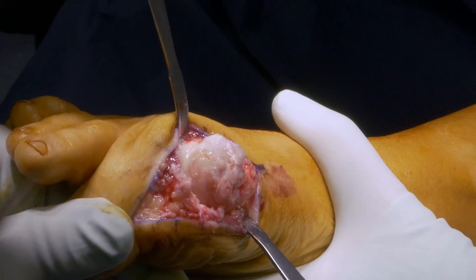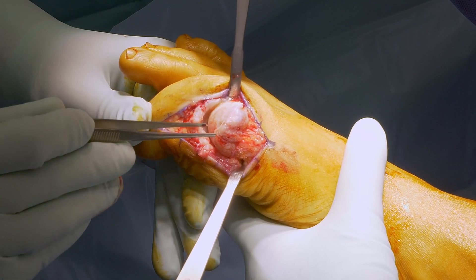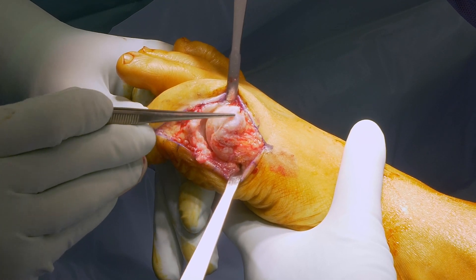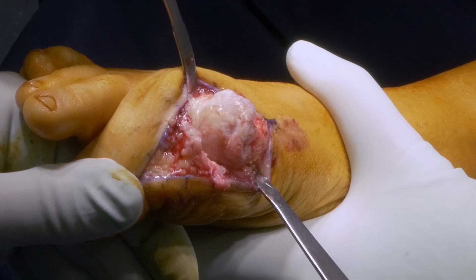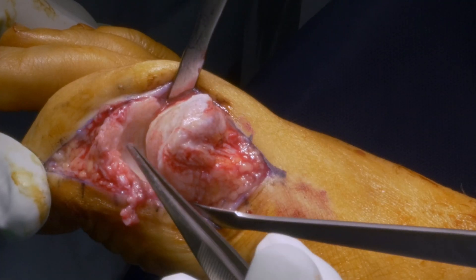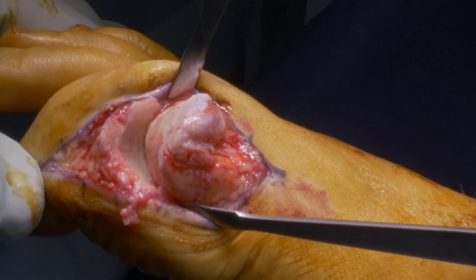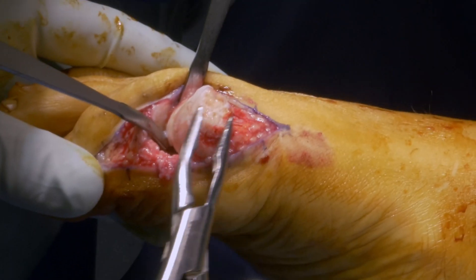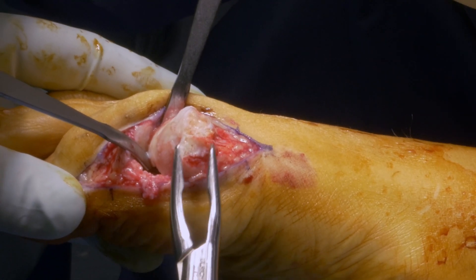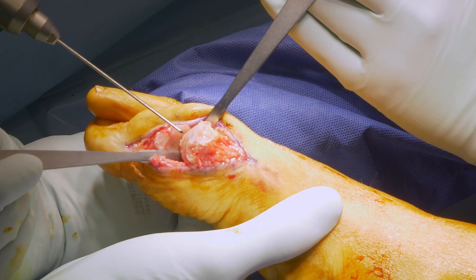Please see here the severe grade 4 osteoarthritis and surrounding osteophytes of the head area. Also on the phalangeal side, the degenerated joint and osteophytes can be seen. In the next step, those osteophytes are removed to prepare the reaming of the metatarsal head.